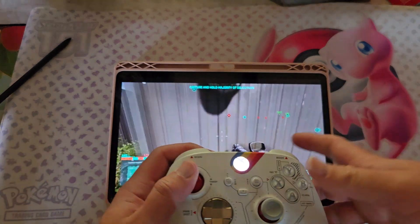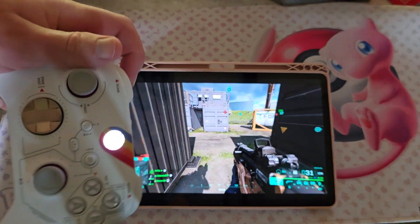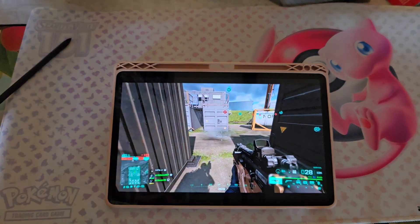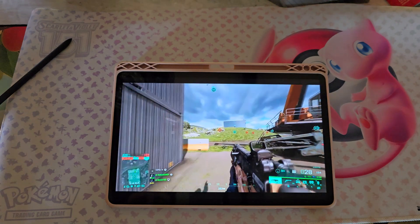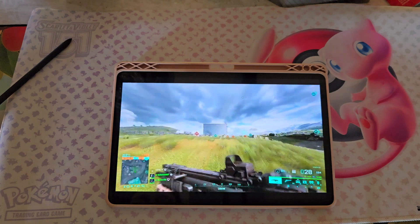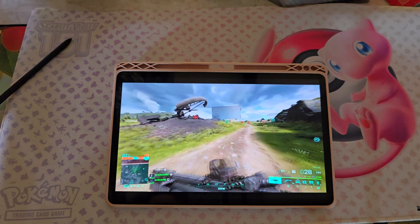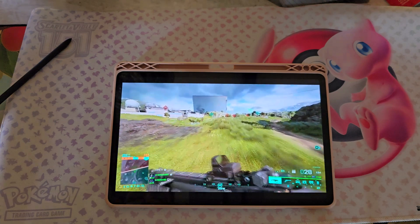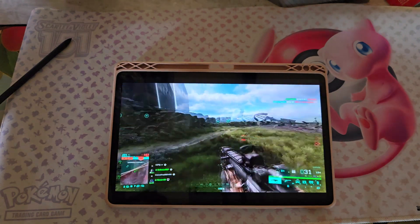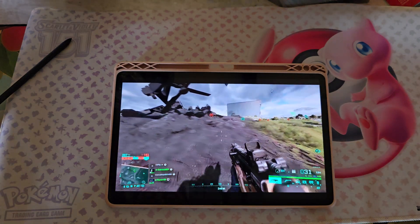Wow, it's actually really responsive. They really improved it over time because I remember this not being a good experience, like a couple years ago. Oh, here's somebody. Oh my God, I just killed that guy on the tablet! While kind of thinking, hey, should I do a video on PlayStation Premium? They don't have a mobile version.